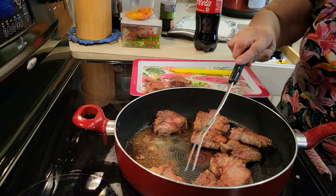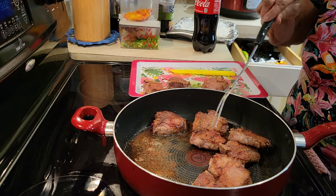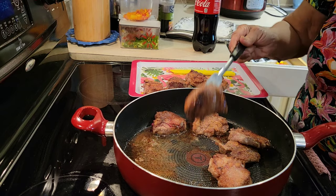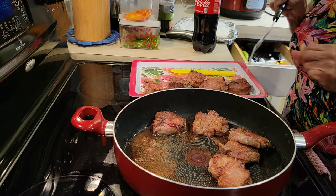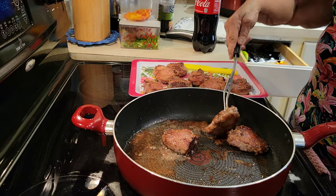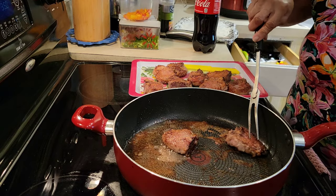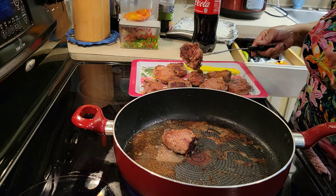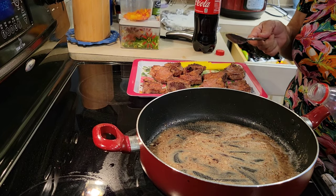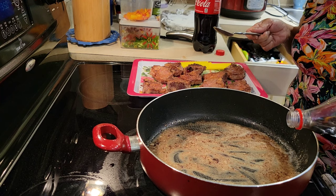I'm taking them out. She's going to let them rest for five minutes, then she'll come back and cut them up so you can see how pretty it is on the inside. I had to brown just a little flour so I can start putting the Coke in.